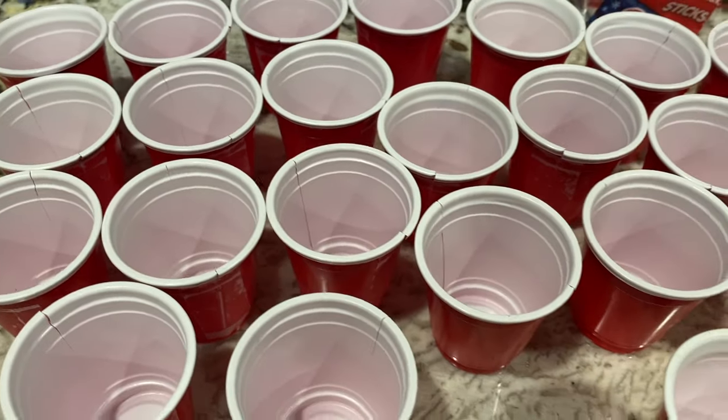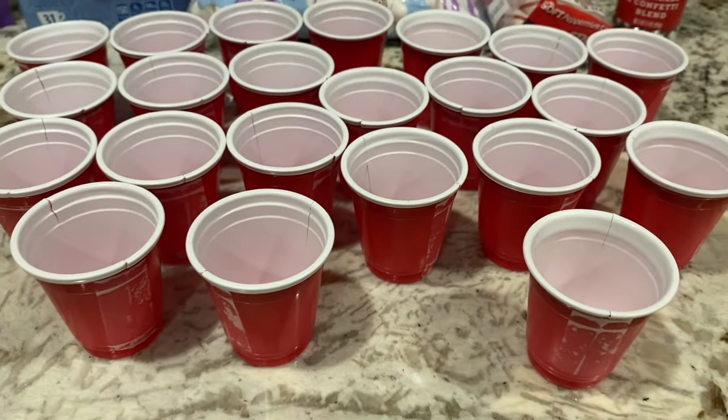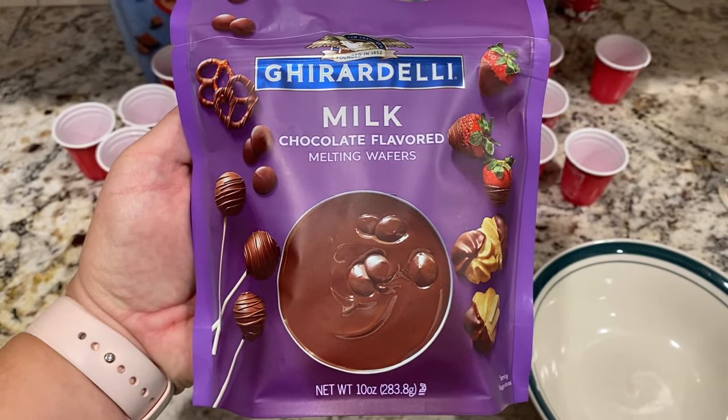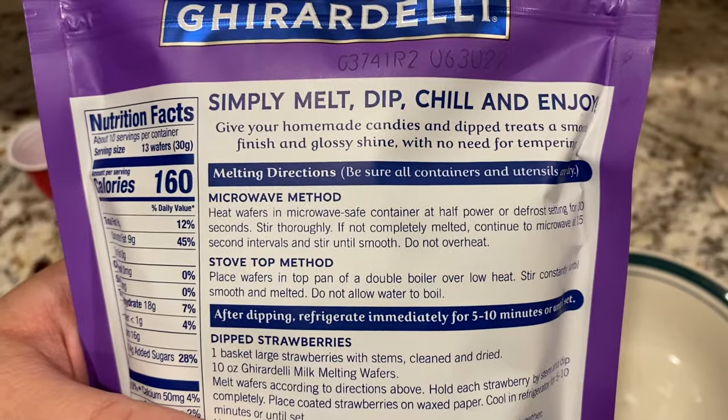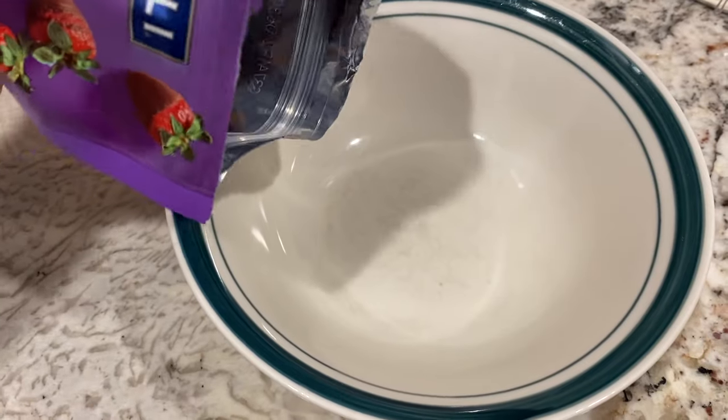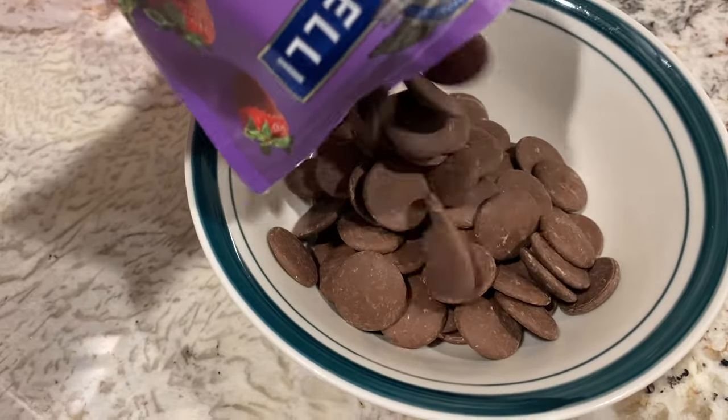I prepared all of the cups, but only ended up using about half of them. Next, I melted the chocolate according to the package. This usually takes a few times in the microwave to become the consistency that you want, so be patient, but don't overcook the chocolate.